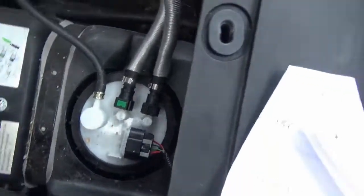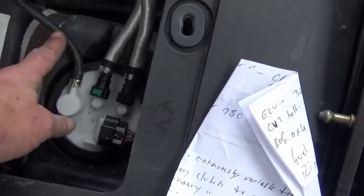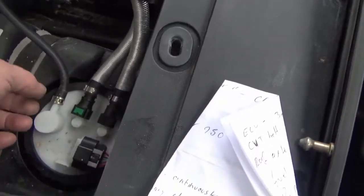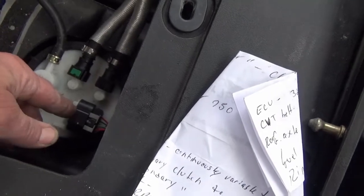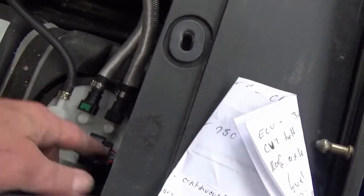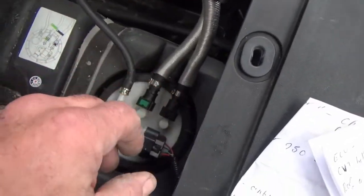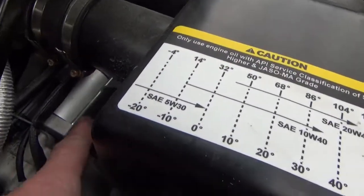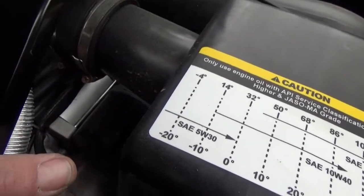Under the seat on the passenger side is the fuel pump, a vent line, a fuel-in line, a fuel return, and the electrical connector for the pump and gauge. To access the fuel pump, just take those lines off, remove the electrical connector, spin off the big plastic nut, and the whole module pops right out. Your fuel filter is right here.